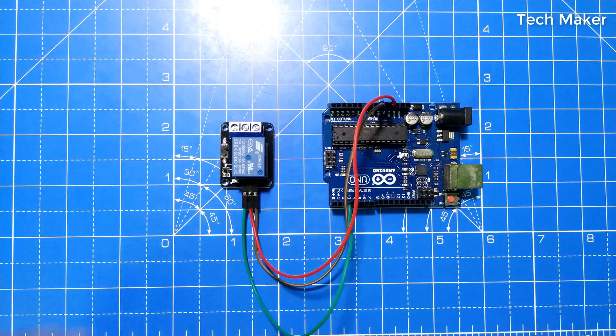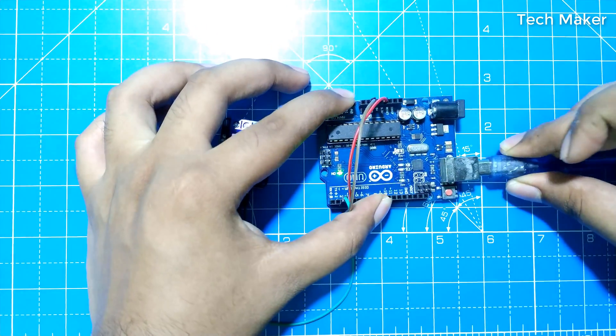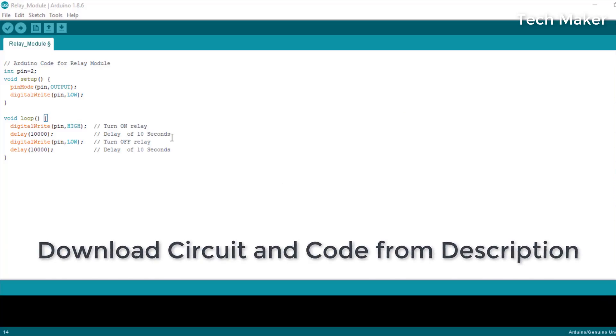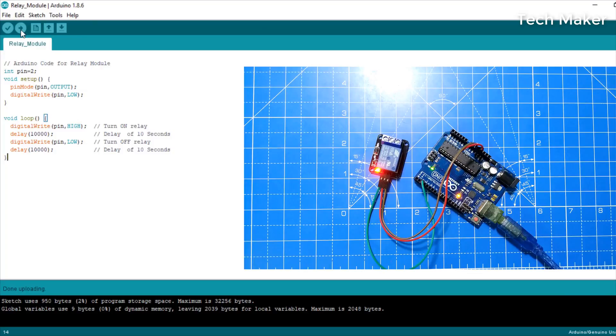Now I will upload the code to the Arduino. The code is written to turn on and turn off the relay every 10 seconds. After uploading, you can see the red light is glowing, which means the relay is turned on.